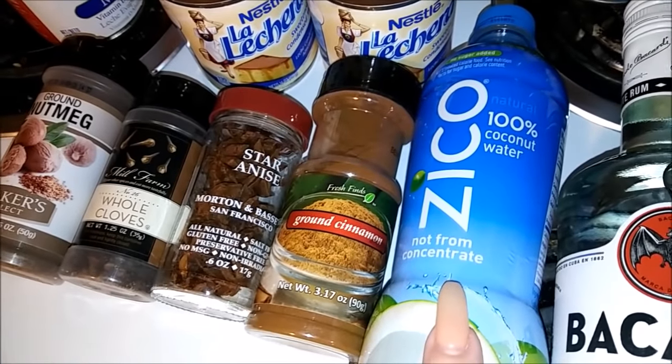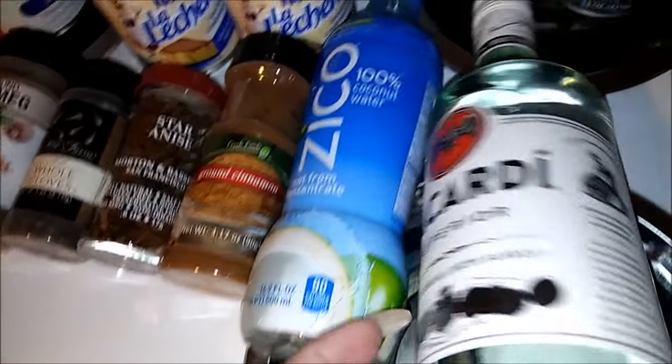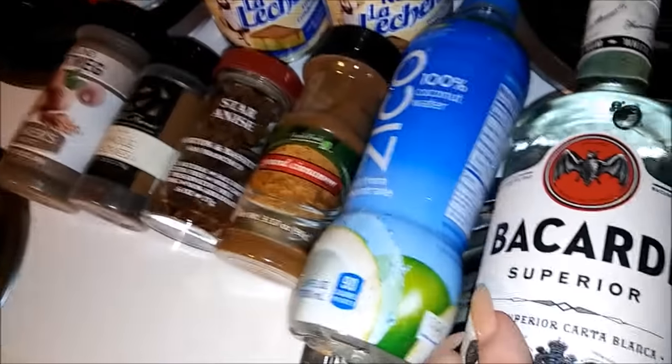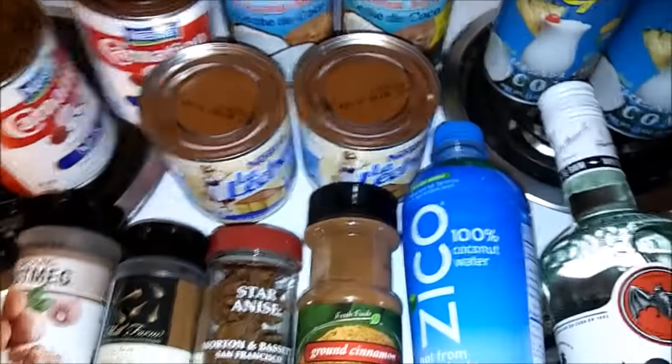We're gonna use the agua de coco and you need Bacardi - this right here is hecho en Puerto Rico. (Joking: y además lo que vas a necesitar es una cerveza porque eso está cabrón de preparar - just joking!)